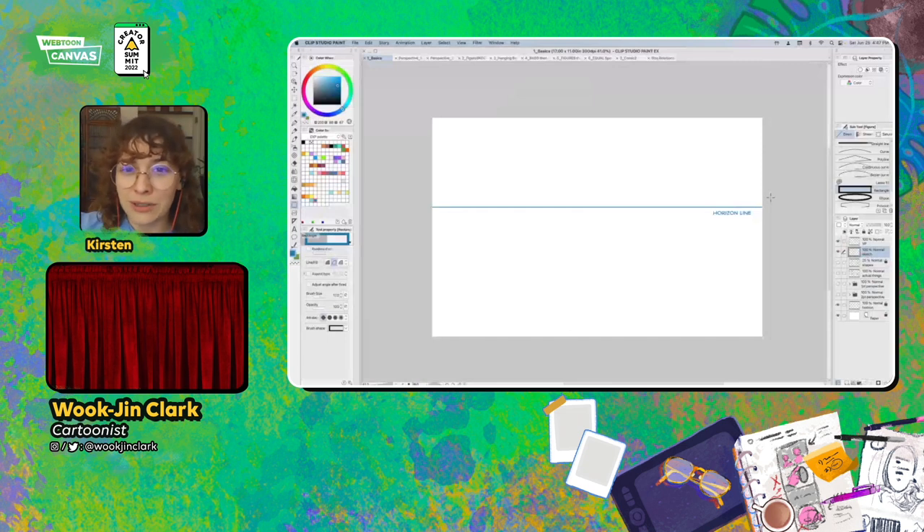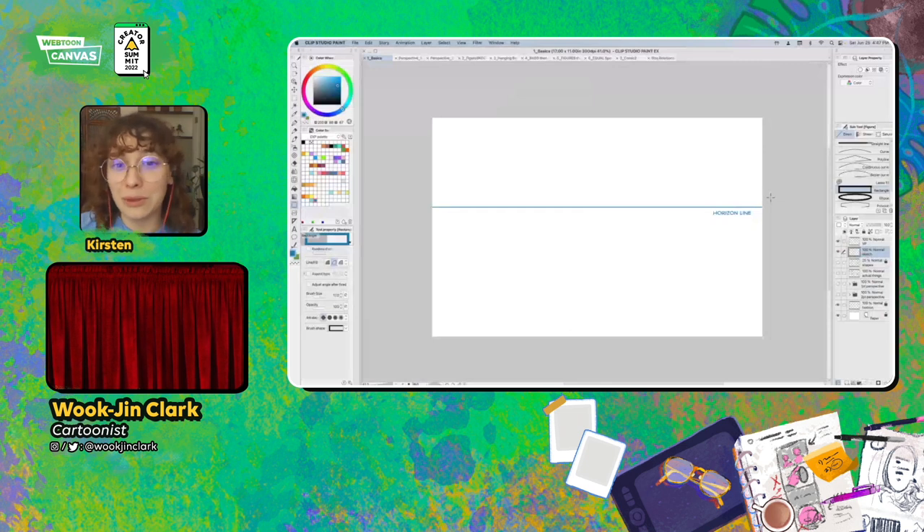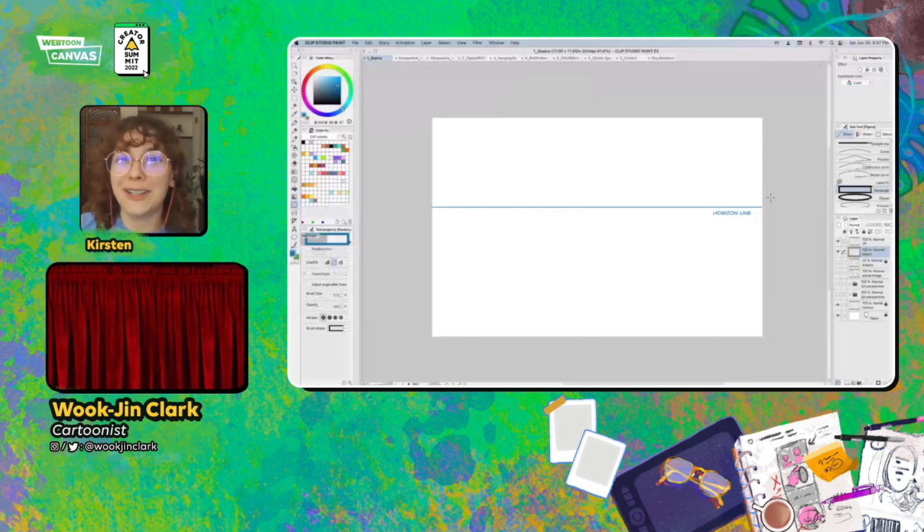He's worked with several publishers on fan favorite series, including Gudetama, Adventure Time, Regular Show, Rick and Morty, Bee and Puppycat, and Mighty Morphin Power Rangers. As a professor, he leads comics classes, and his former students include several Webtoon Originals creators and Webtoon team members. He's joined us today to give an overview of how to create perspective effectively for your Webtoon scenes. Please join me in welcoming Professor Hunter Clark.